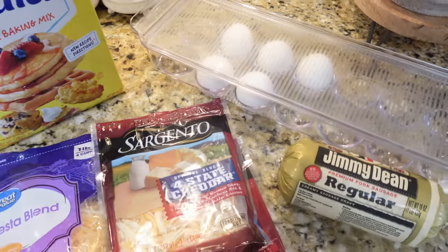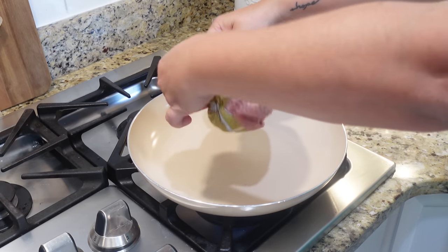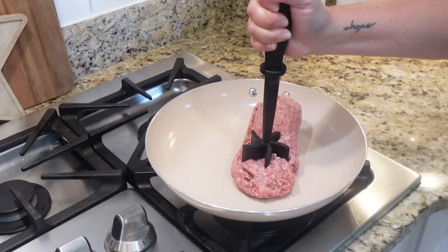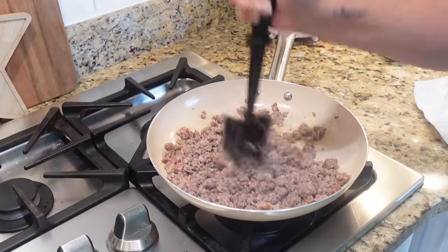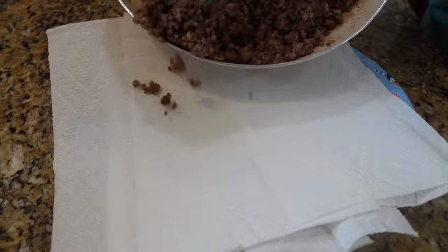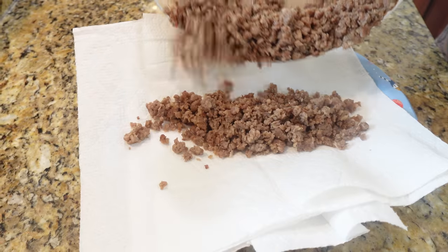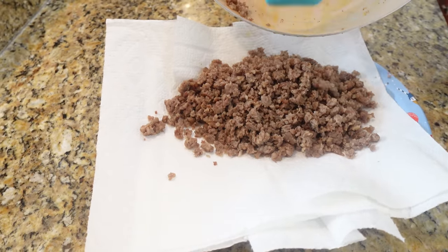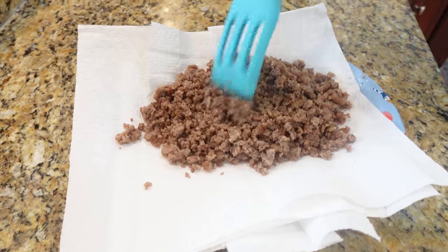The first thing we need to do is brown up our sausage. Once the sausage is done, drain it — we definitely don't want all that fat in there. I like to put mine on a paper plate with a couple of paper towels and let it hang out while we get the rest of our ingredients together.